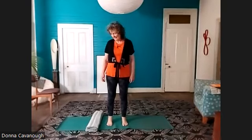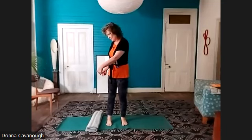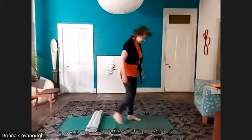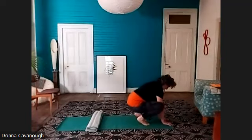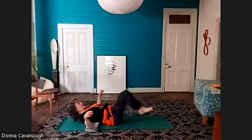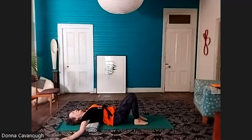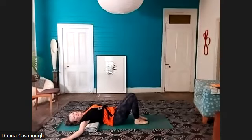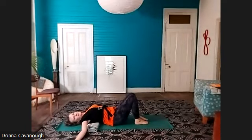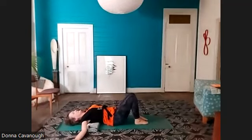Welcome to practice. We're going to begin laying down. I've got a blanket folded on the long edge — or you can roll up a towel — and that's to go underneath the shoulder blade. Put your arms straight out from your shoulders, and you can feel that support from the soft skin of your upper arm in the right spot.